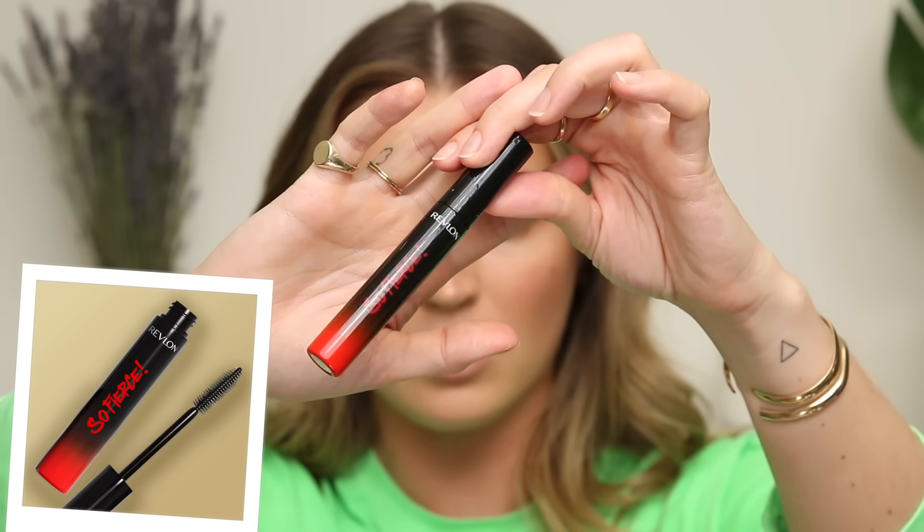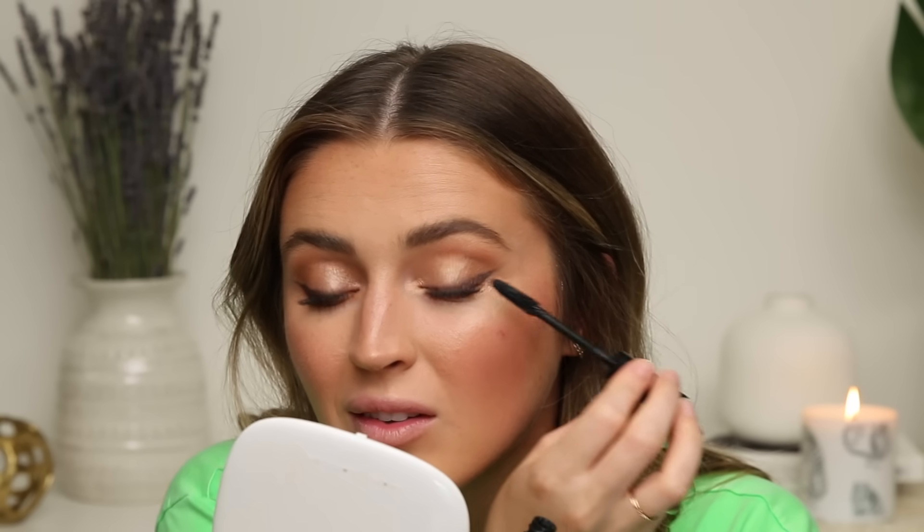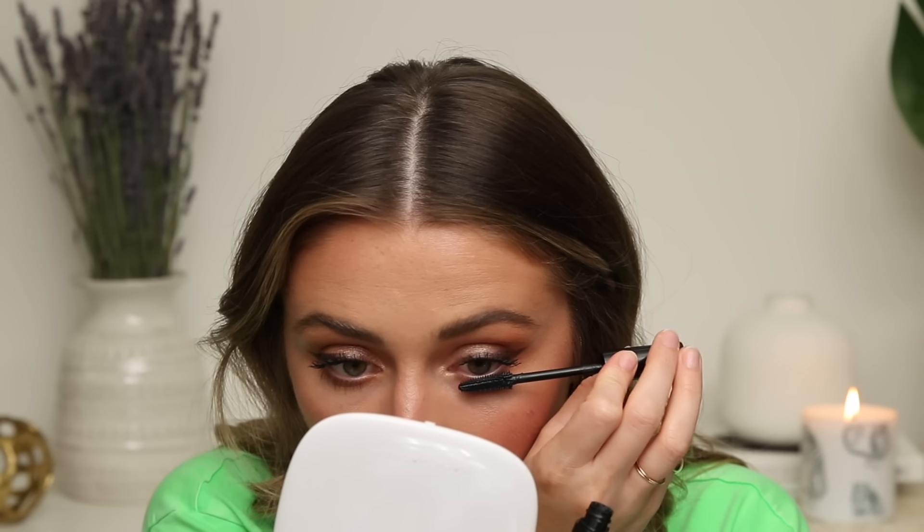Moving on to the So Fierce Mascara — this mascara also came out with this launch so let's give it a go. It's very very lifting — it's not really thickening, it kind of separates the lashes more. So if you're looking for a more separated lifted look, this is a good one. Not the most voluminizing, so it's not my favorite mascara I've ever used from the drugstore, but it's not the worst. I don't like the rubber wands — they're not as soft and I always find myself stabbing my eyeball. It looks good though — I look very awakened.